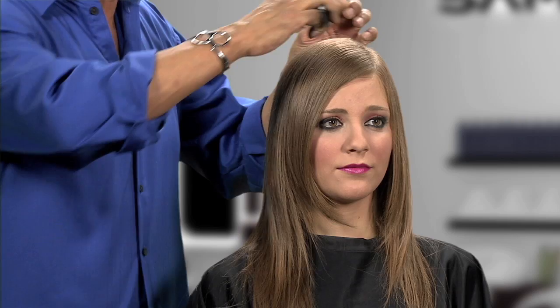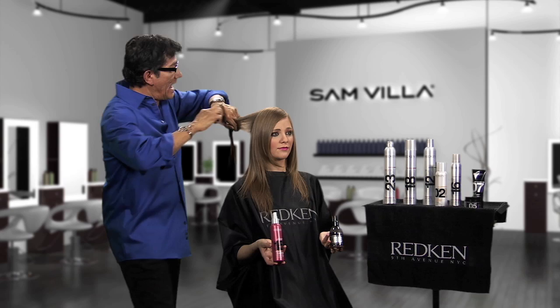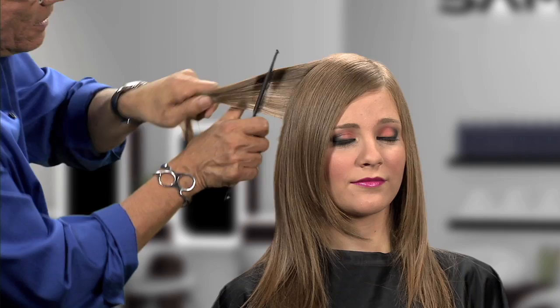Simply take a section where you choose to have a desired curl. We're going to work with two products of our choice. First, we're going to work with Spray Starch 15, a texture styling spray. Take Spray Starch 15, spraying from a distance, then always comb the product through.